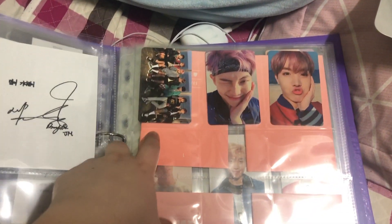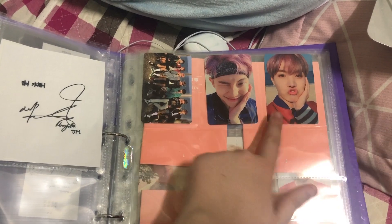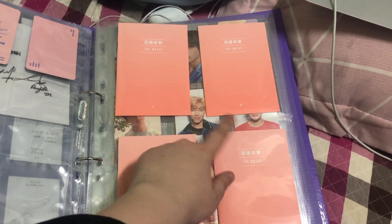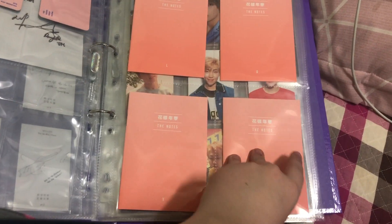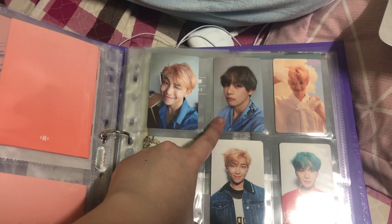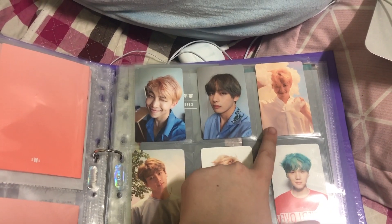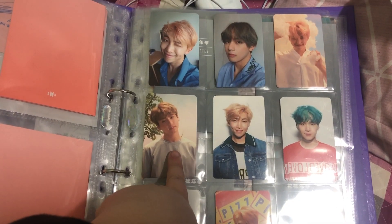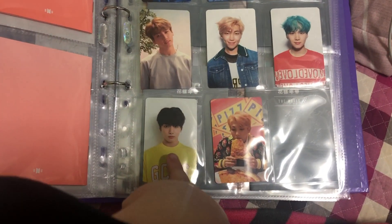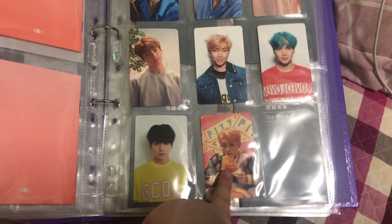For You Never Walk Alone, I have the group card, Namjoon, and Hoseok. And then I have my Love Yourself He — the notes. For L, I have Namjoon and Taehyung. For O, I have Namjoon and Jungkook. For V, I have Namjoon, Yoongi, and Jungkook. And for E, I have Namjoon.